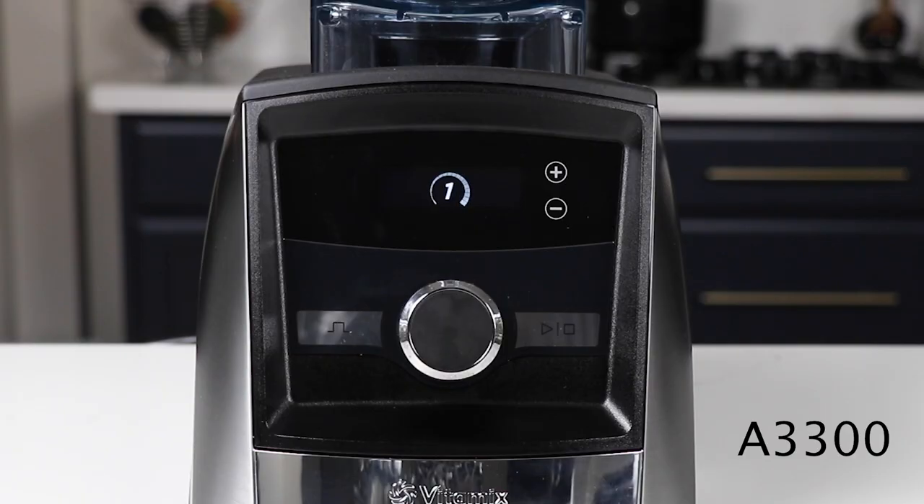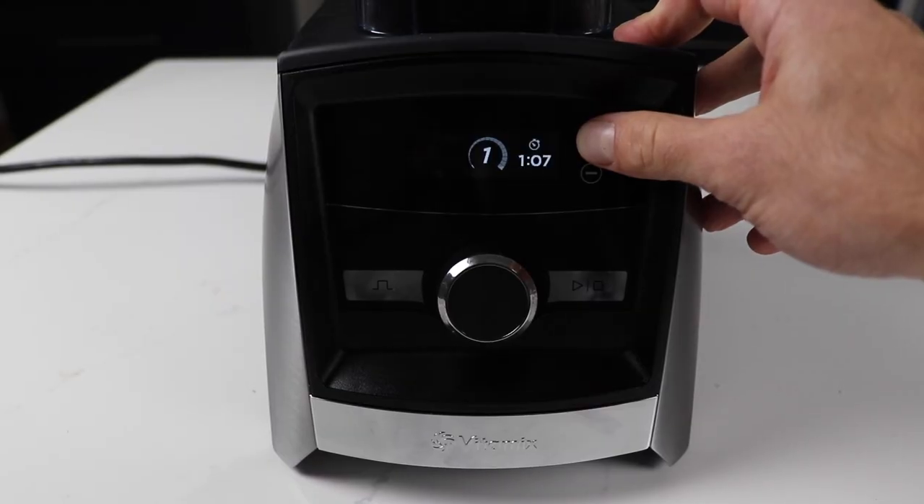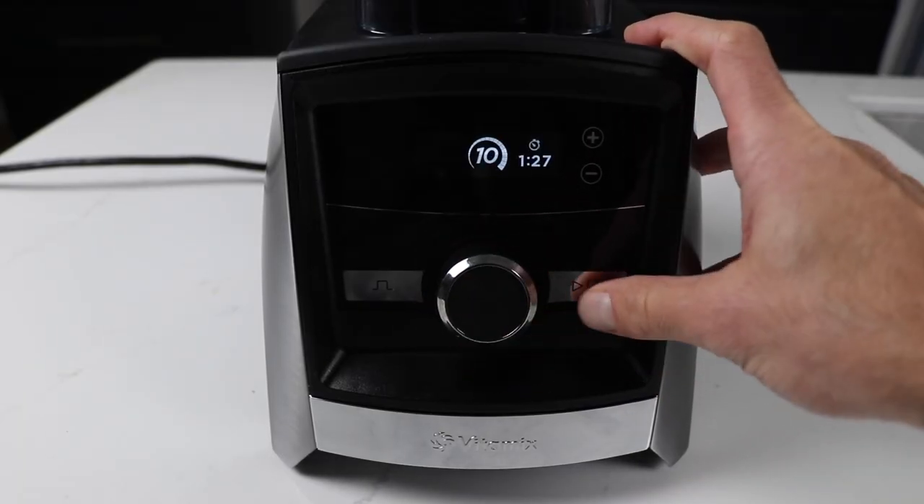It has some features you can unlock if they're explained to you. On the A3300 there are no programs — there aren't the one, two, three, four, five programs like you'd see on the A3500. But you can still get that walkaway blending effect by setting the timer and hitting start.